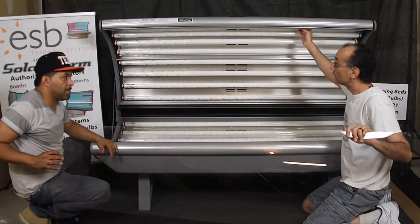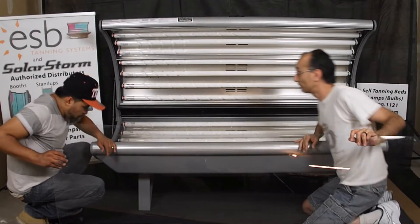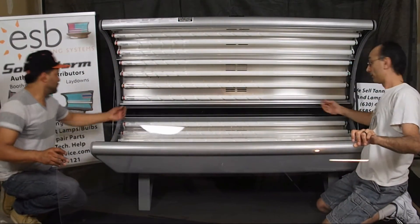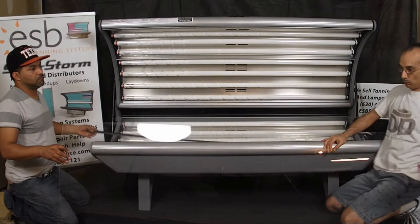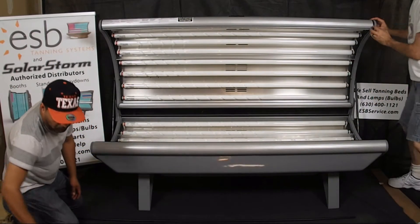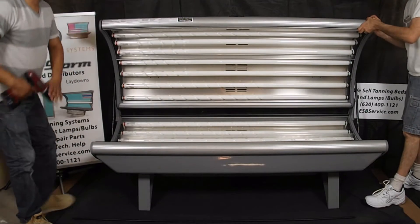Now you can get in there and clean or change your lamps. To put the acrylic back in, first start by pulling the trim off the back. Then snug the hardware back up a little bit to make it easier for the acrylic to slide back in.